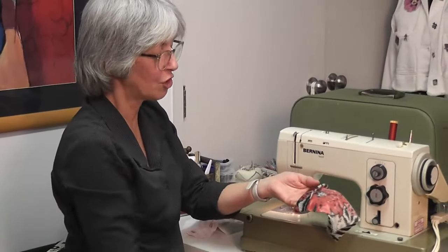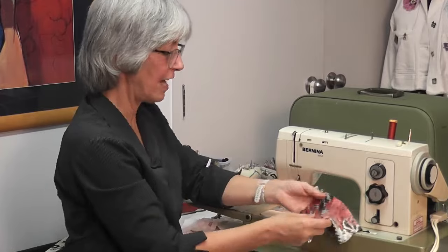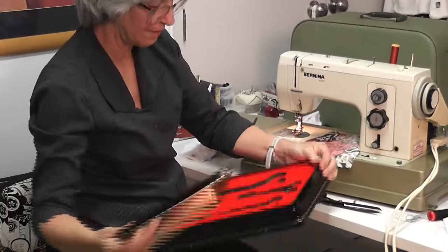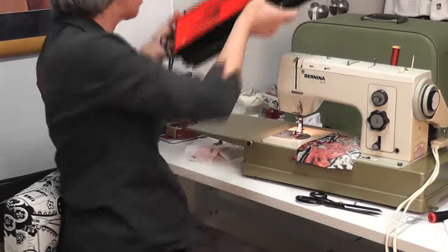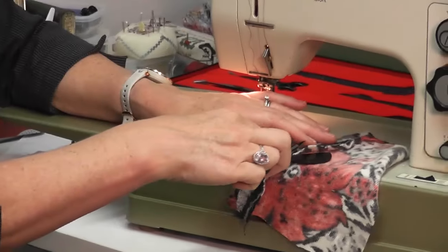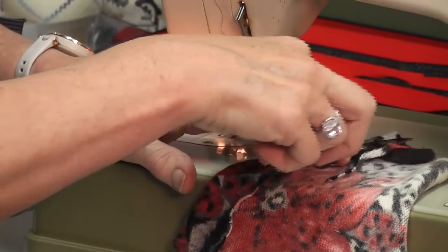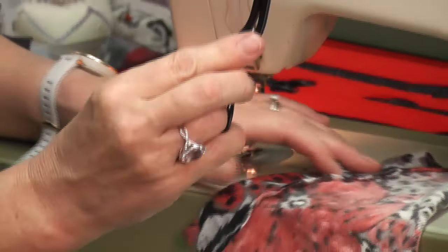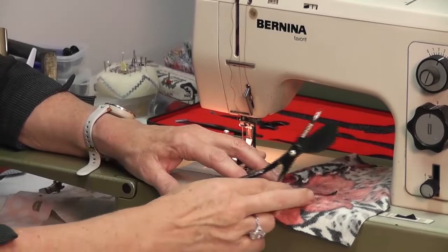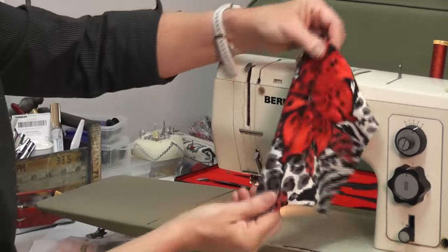You can then choose to trim back this excess fabric. If you're lucky enough to have a pair of duck bill scissors — like I have from my beautiful Bernina special edition scissors — you lay your fabric down flat and this duck bill lays against your fabric, and you simply trim back your fabric without cutting the underneath fabric. They are brilliant — I use them also for cutting lace; you get a much nicer, closer cut without cutting your underneath fabric. So those are called duck bill scissors. That is blind hemming.